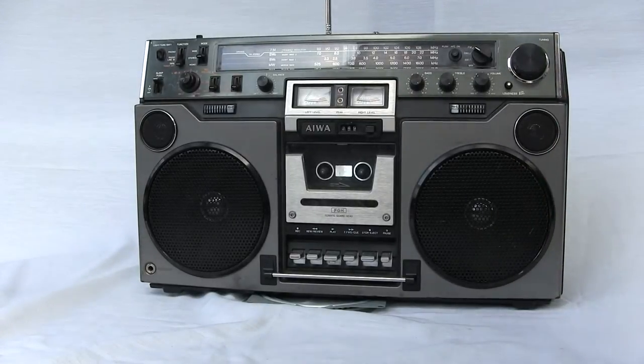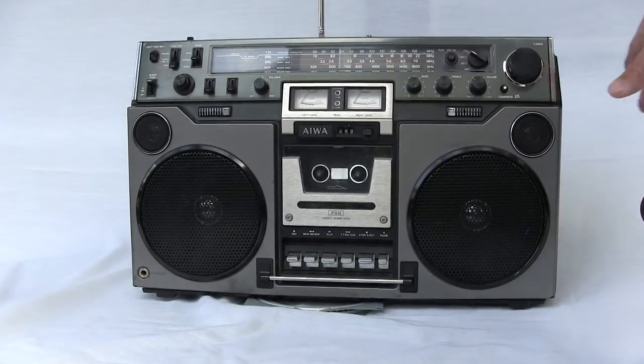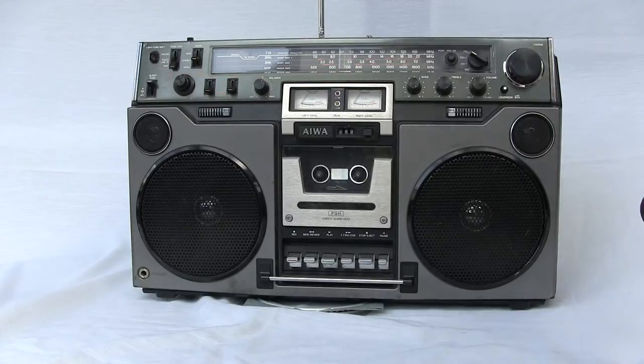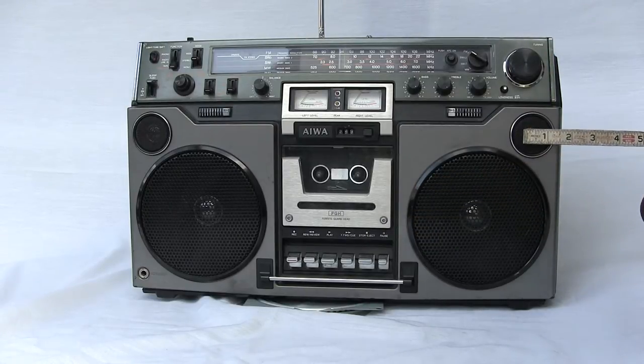Now I wanted to show you up close and personal more of this radio. First of all, I want to show you how big the speakers are. The woofer is about five and a half inches, and the tweeter is about an inch and a half or so.